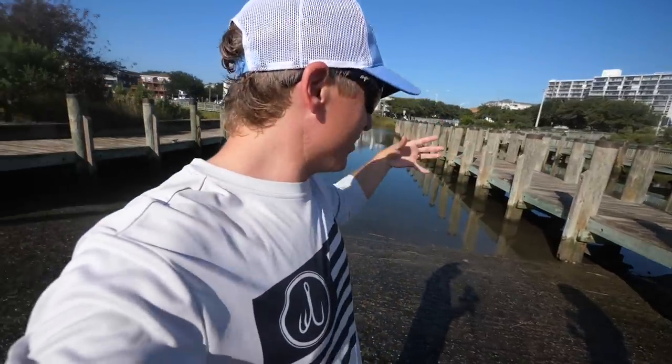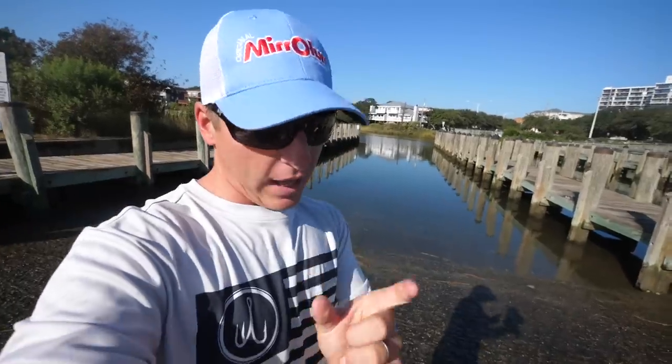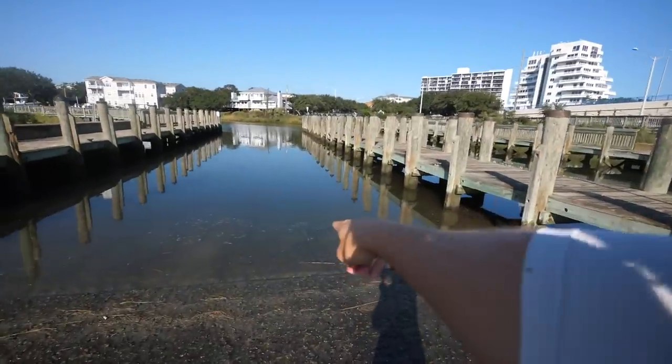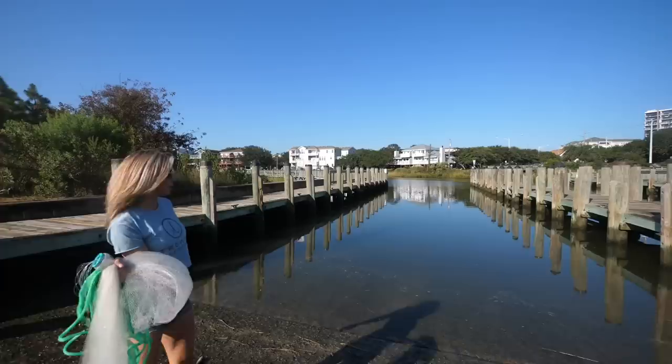This is also just a place where bait likes to hang out because there aren't a lot of predator fish around. A lot of these little minnows hang out right here at the boat ramp — tons of mud minnows every day when Christy and I put our boat in. Today we're just going to show you how easy it is; it's going to save y'all a ton of money.